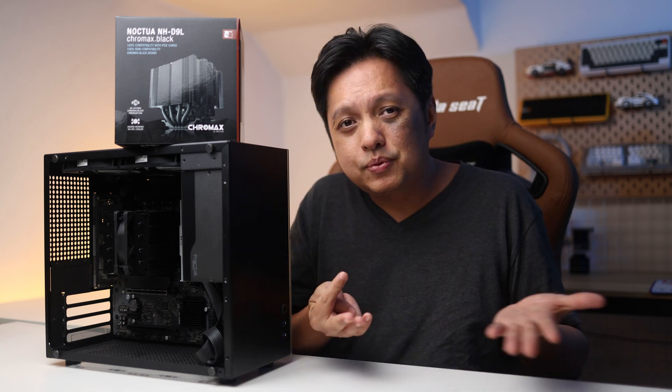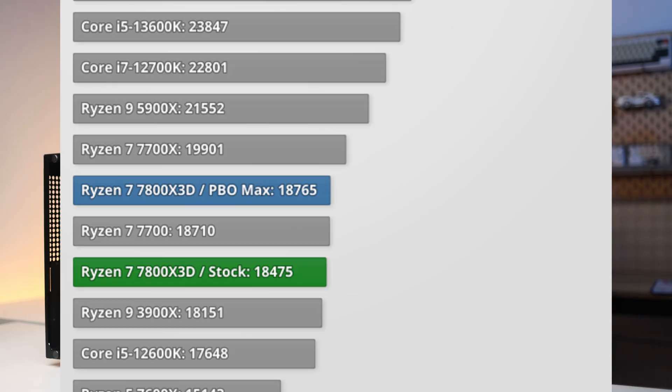If you look at benchmarks from other people — say, Tech Power Up — their score is 18,765, which is very high. And it's using an AIO liquid cooler, 420mm in length: the Arctic Cooling Liquid Freezer 2 420, if I'm not mistaken. That's a really huge cooler compared to this one. So yes, the rating is correct.